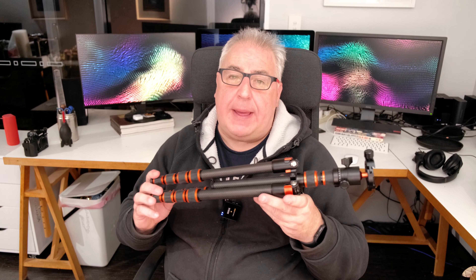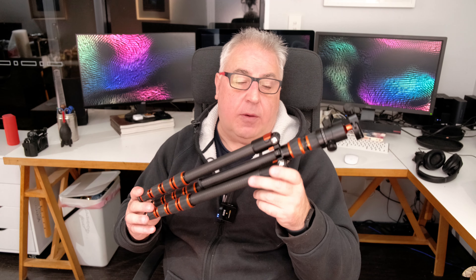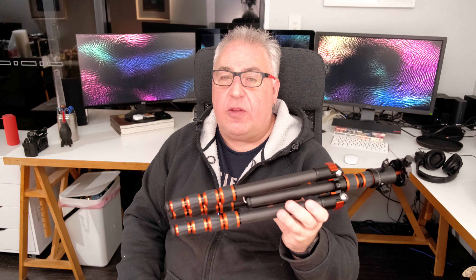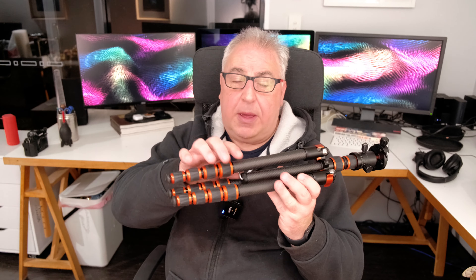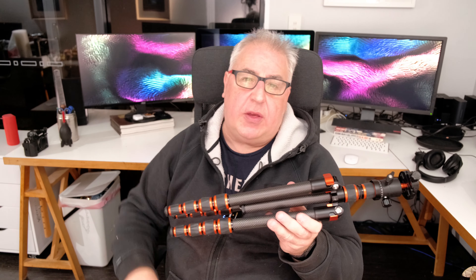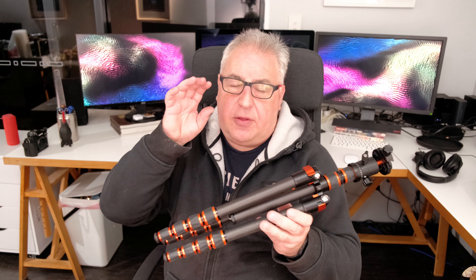If there are any drawbacks to light carbon fibre tripods like the BA225, it's that the fact that they're so light sometimes goes against them. If you're shooting in a quite windy location, you will want to make use of that little weighty hook to hold everything securely and ensure your shots are nice and steady when you press the shutter button.